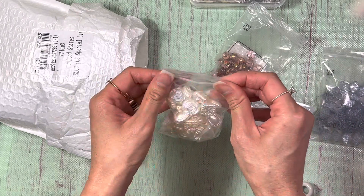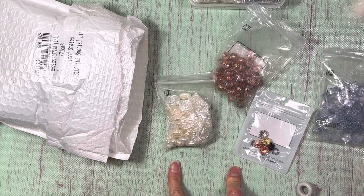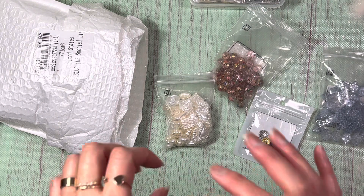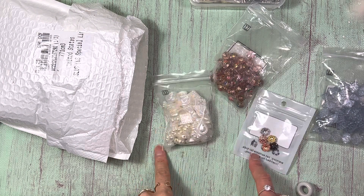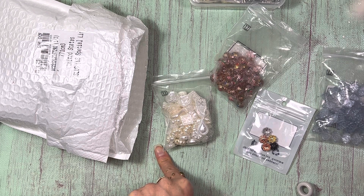I wanted to do this video so I could crack into these and start experimenting and coming up with some cool ideas for my current journals. Once again, go ahead and check out the links down below, and if you want 10% off your order, use the code LACE10. Stay tuned for my tutorial videos using these items. Thank you so much for watching — please give me a thumbs up, subscribe if you haven't already, and I'll talk to you next time. Bye, everyone!